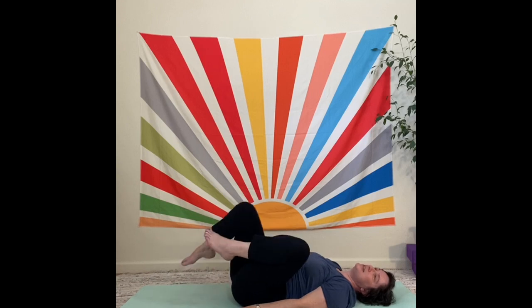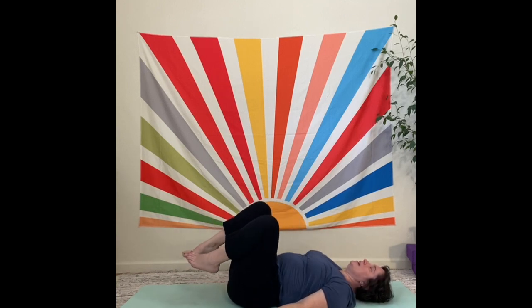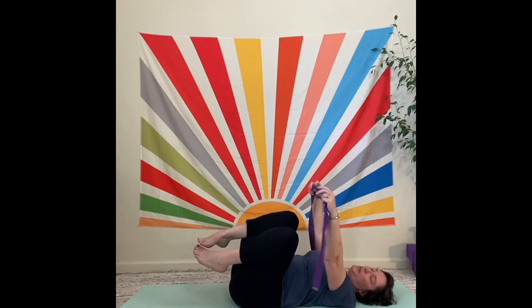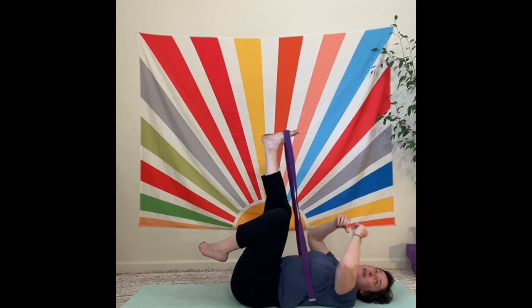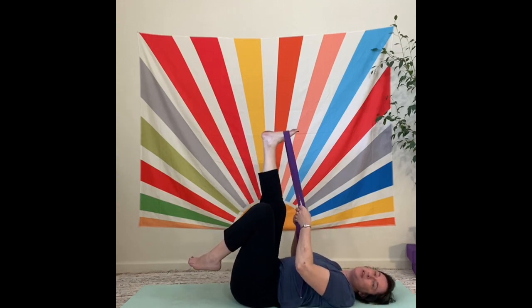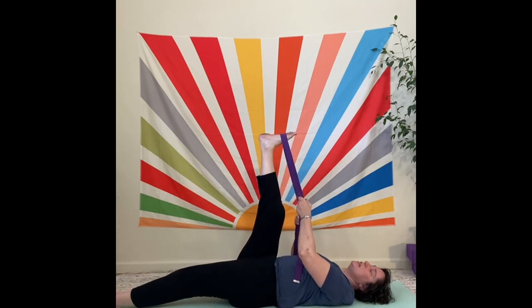We're going to pull the knees into the chest. You can hold on to them or you can let them go. You can rock a little bit, roll them around. Then we'll reach for our strap. You don't have to use a strap — you could use your hand on the back of your leg. You do want a little bit of resistance, as that is a way of creating weight bearing in the body.